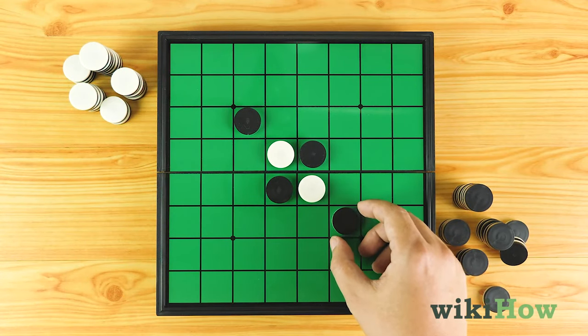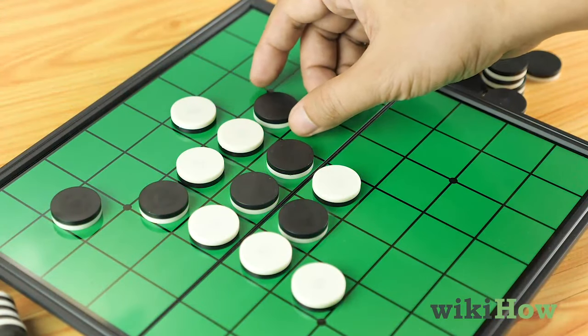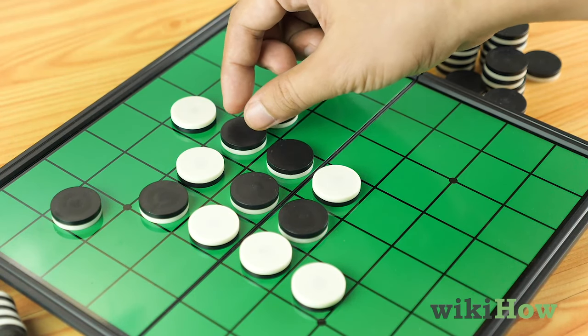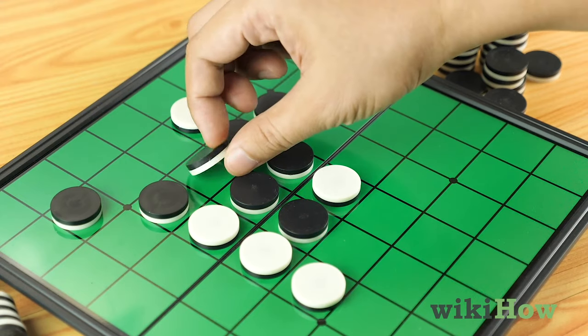One on each end. When you outflank an opponent, you flip all of their tokens in between your two tokens on the end upside down, so they're your color now.